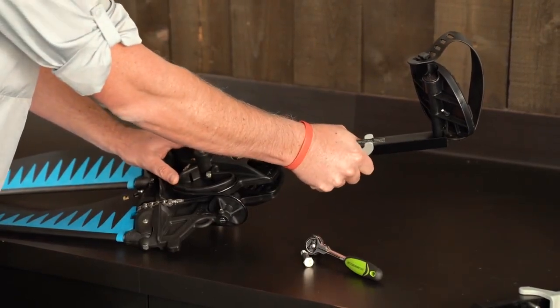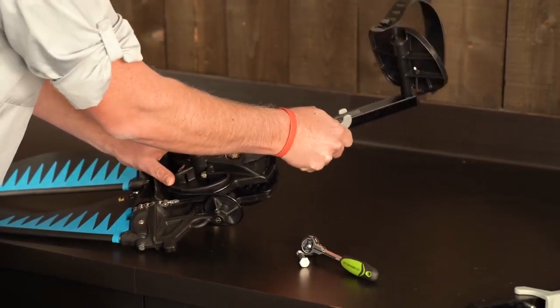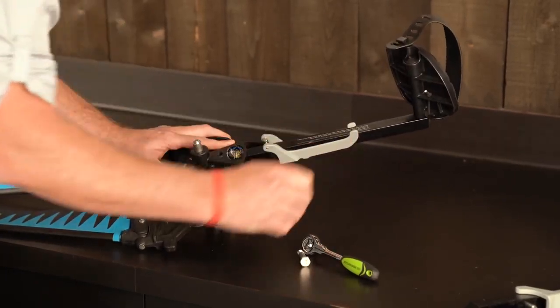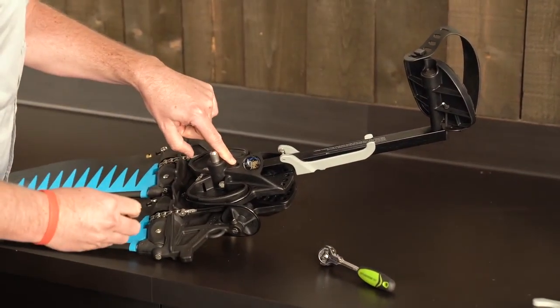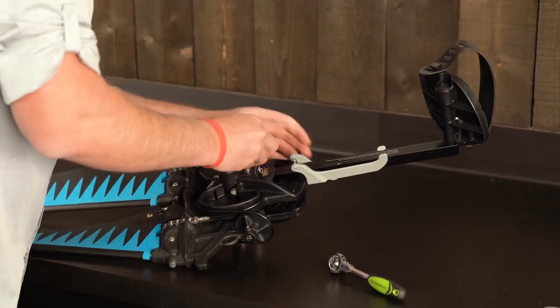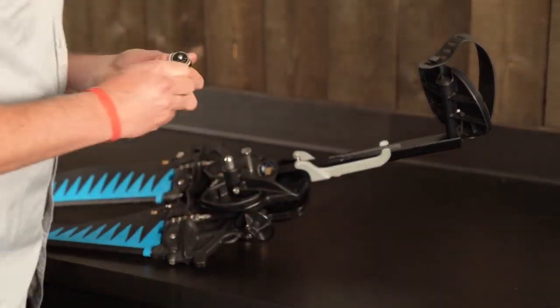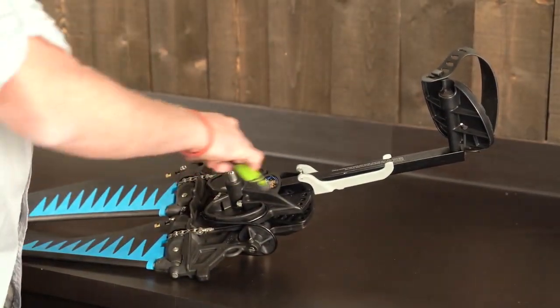By squeezing on this, I can press the crank the rest of the way in until the hole aligns. Once the hole is aligned, I'll reinstall the bolt and then drive the bolt back in using a 9/16 wrench.